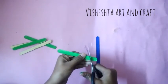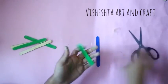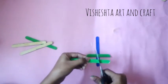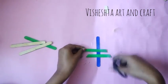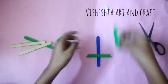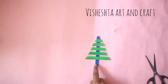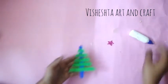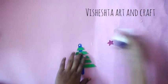Cut it slant on both ends. Then paste the sticks in ascending order, from small to big. There is a glitter sheet star on the tree top, like this.